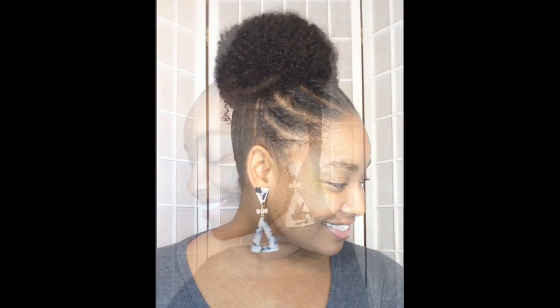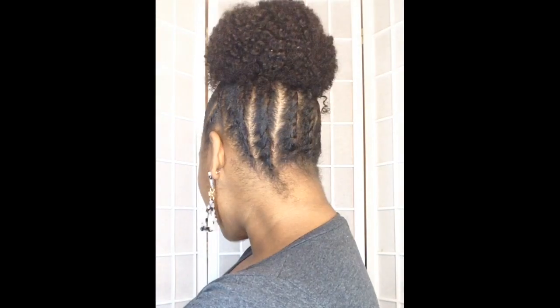So here we go — here's the front, this side, the other side, and the back.